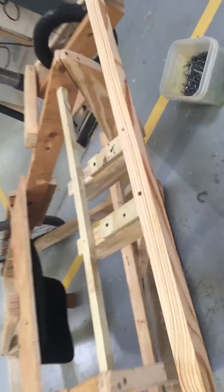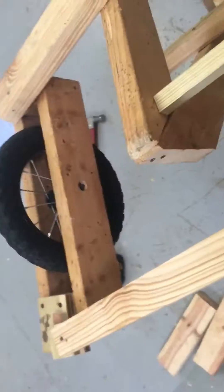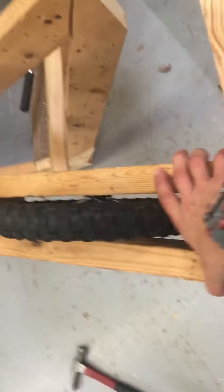Hey guys, I just made this better — the turning, as you can see. Do you want to see how this works? I can't really turn it that well because I'm not using both hands, but I put a lot of reinforcements. I have to put one more under there, which I'm going to do in a few minutes.